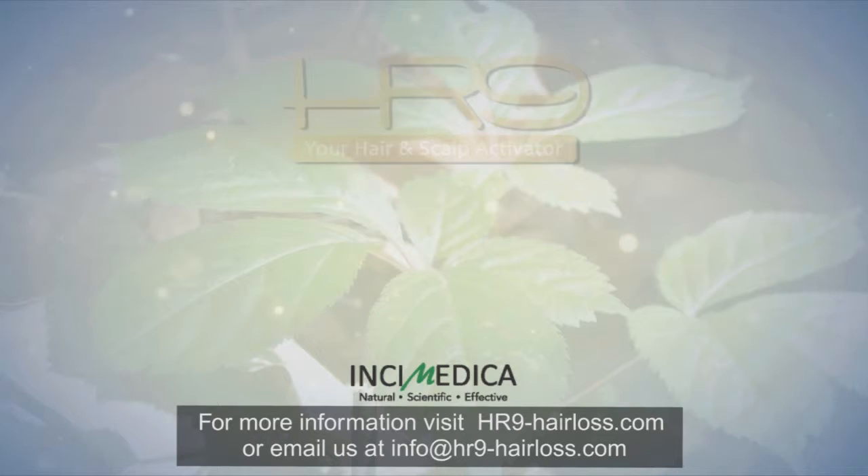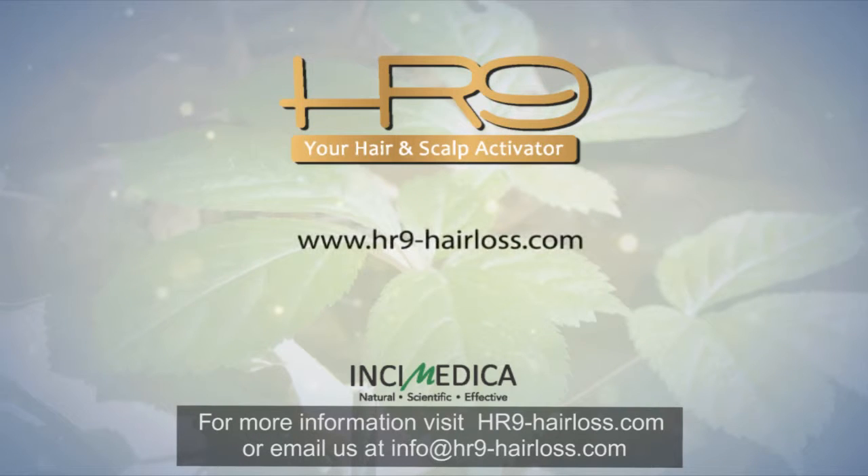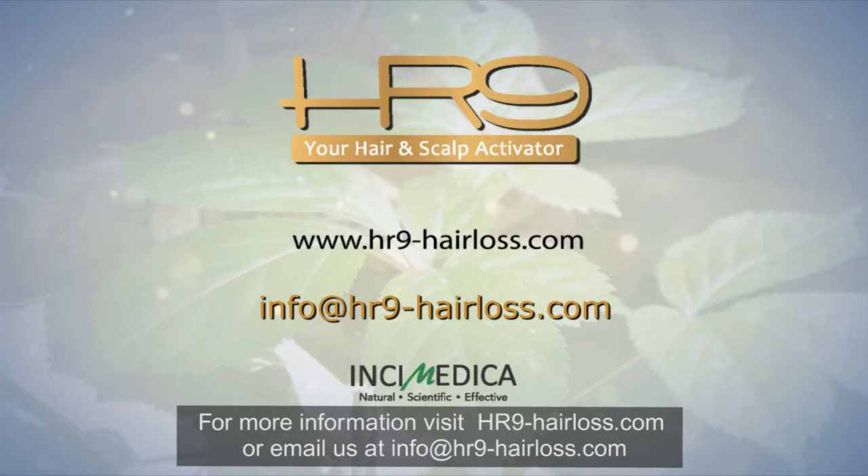For more information, visit www.hr9-hairloss.com or email us at info@hr9-hairloss.com.